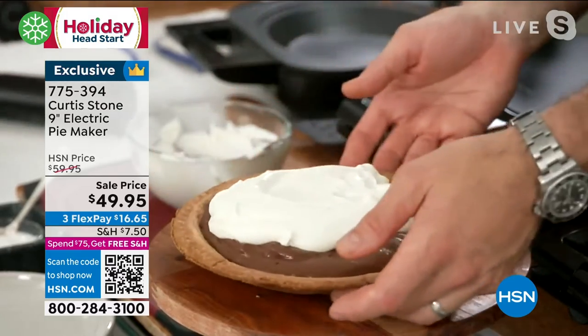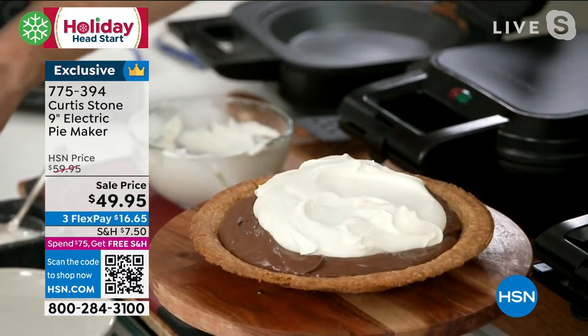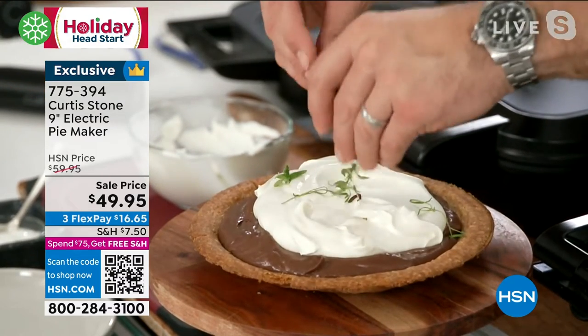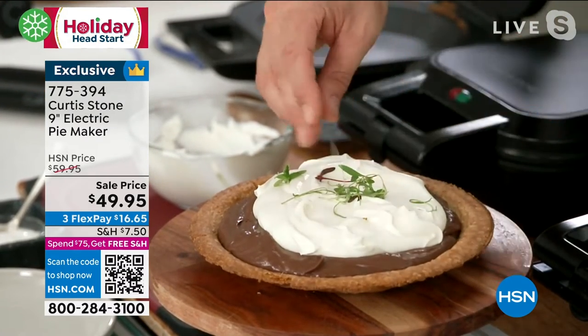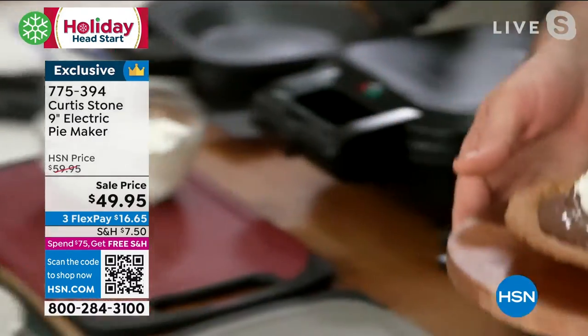I've got some grated chocolate to go over as a garnish, or you can use some beautiful mint. I've got a little bit of micro herbs — mint and basil — which is also absolutely delicious. That's how you do a cream pie.